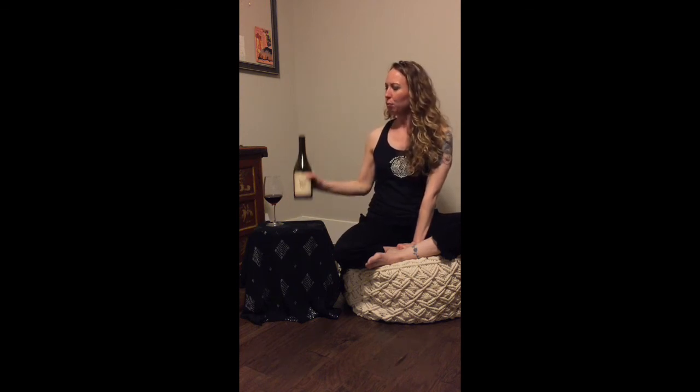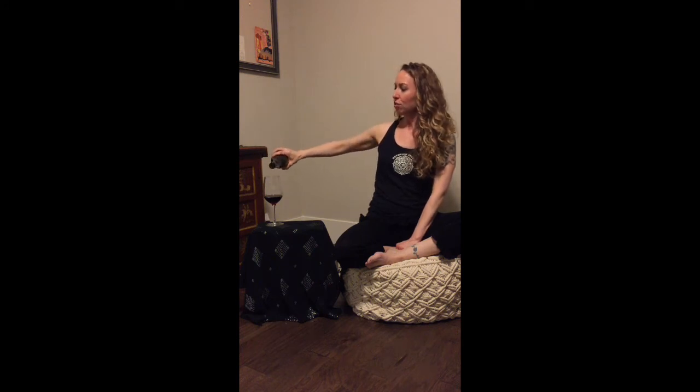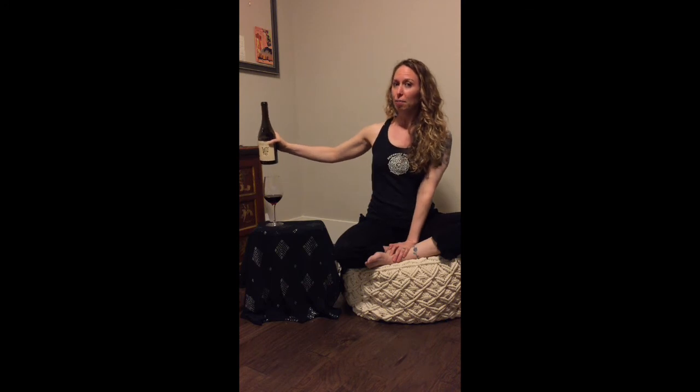If you just can't quite get the feel of an arm undulation, that's why I'm here tonight. I just had a glass of wine with some lovely ladies and it reminded me that I've been wanting to share this with you guys. Think about when you pour a glass of wine. When you pour a glass of wine, you don't pour it like this and you don't pour it like this either.